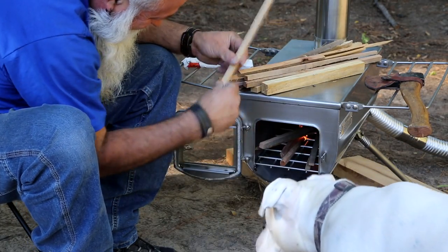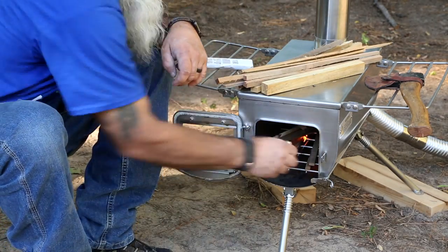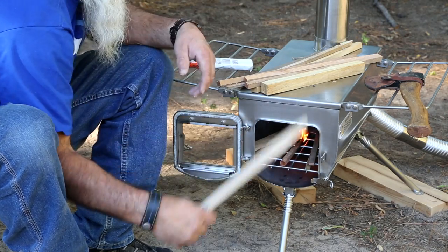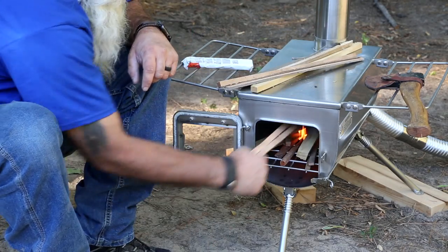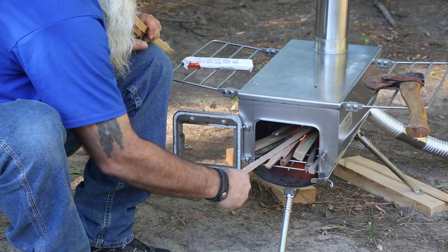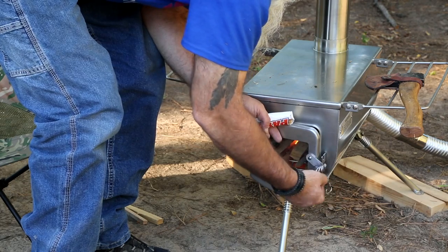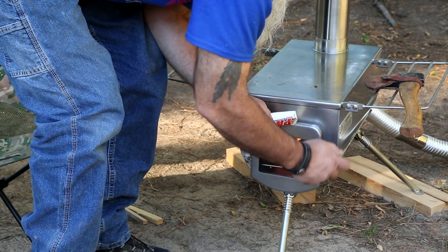Now again, this is the initial burn-in, so all I can really give you on the initial review is the quality and the build on this stove. The quality is class act — you're not going to tear this stove up. The three legs on it are based on a tripod system, and the tripod is much easier to set up and level out on an uneven surface like you would find at your typical camping spot. They're very sturdy legs; I'm not worried about the thing falling over.